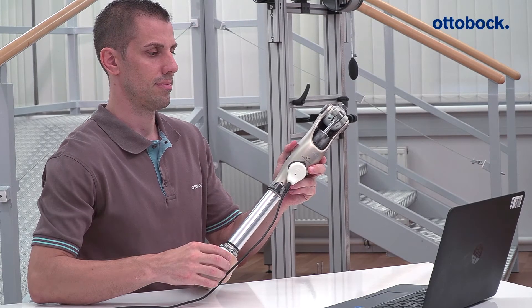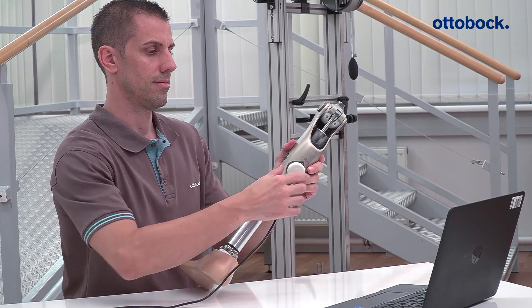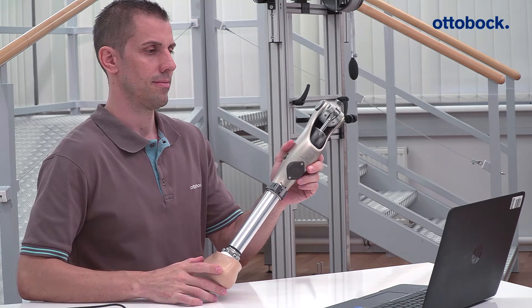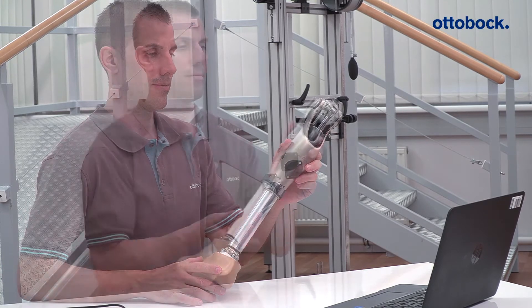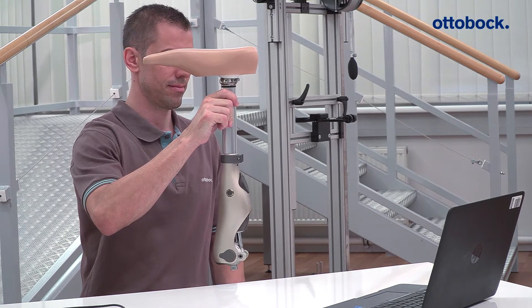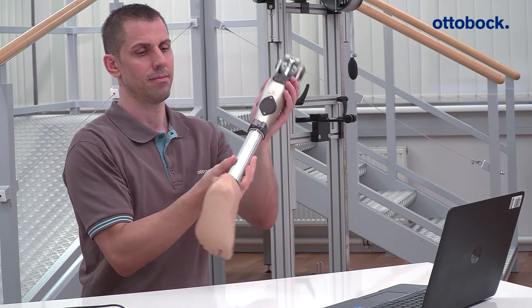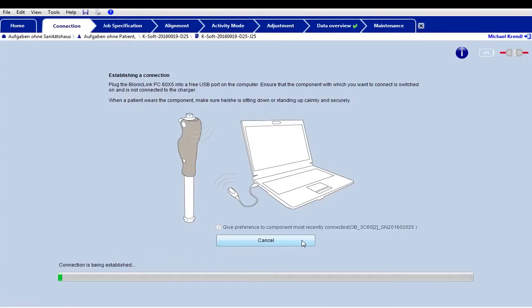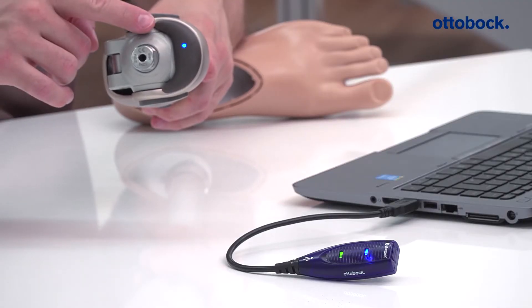Switch on the knee joint for the bench alignment of the prosthesis and activate Bluetooth through it for two minutes. Bluetooth can be activated for a further two minutes by rotating the joint 180 degrees. Then connect the Kinevo with Ksoft. As soon as the connection has been established, the control LED on the knee joint and on the Bluetooth dongle will light up blue.